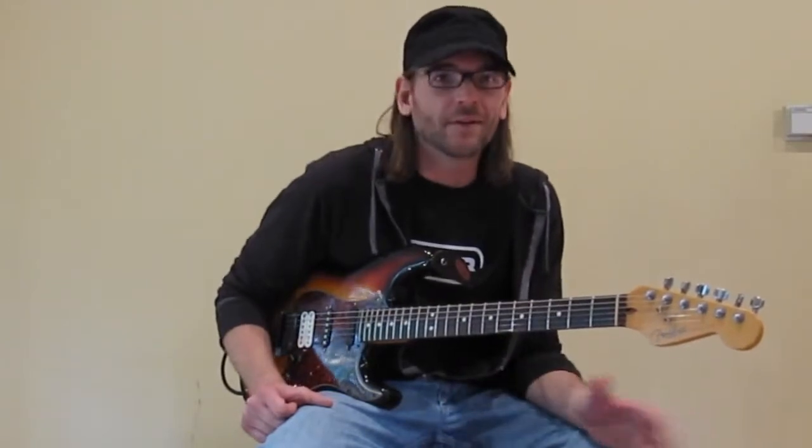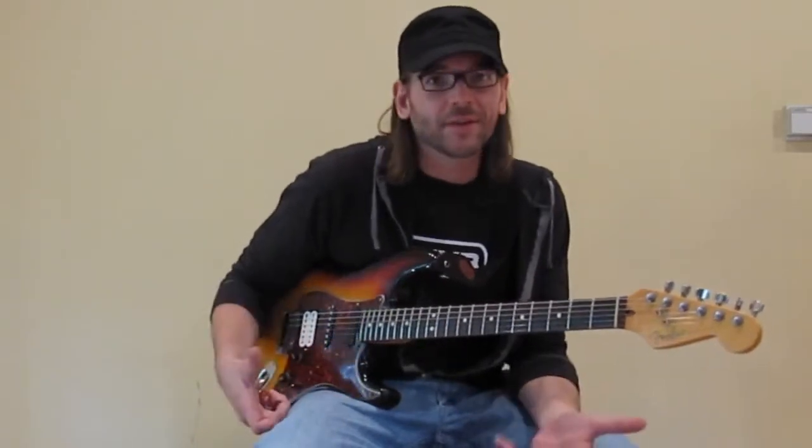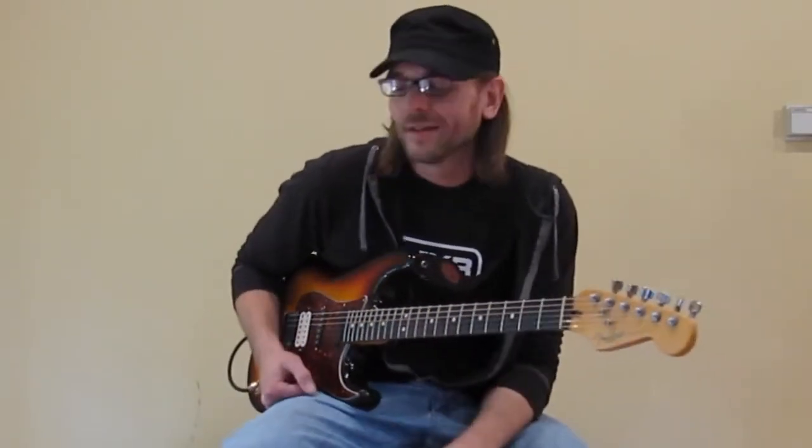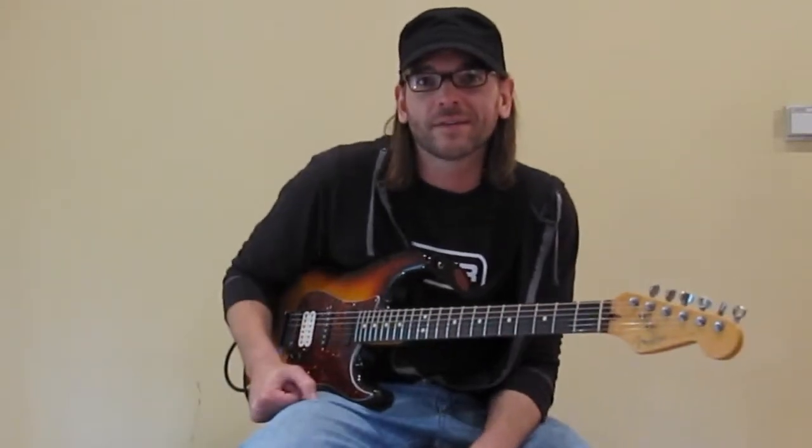So it'll go everywhere from Hendrix to Trower to Zakk Wylde and everywhere else in between. I'm just going to demonstrate basically what this wah can do and kind of change some of the Q settings so you can get an idea of what it sounds like.